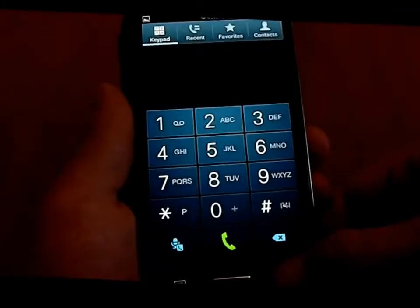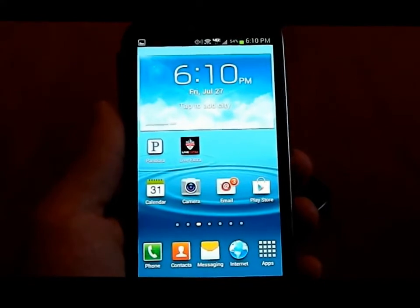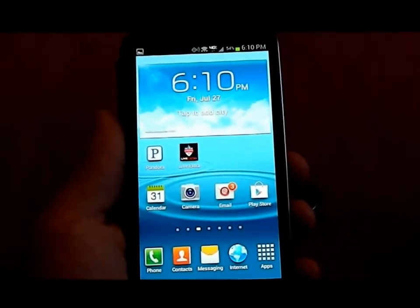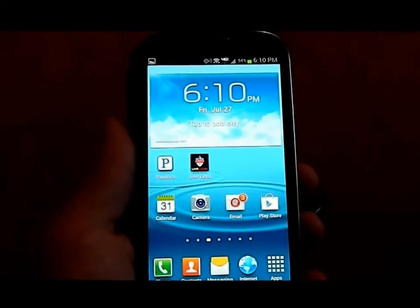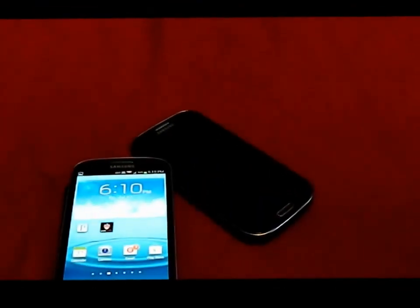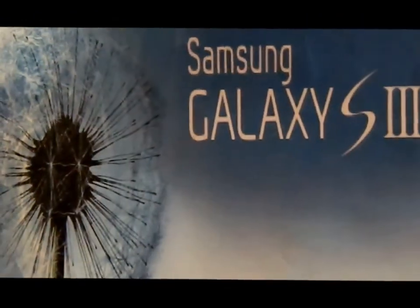This is pretty much all that I have for today. If I have anything else coming up, I'll make a follow-up video, and if you guys want me to elaborate on anything, write it in the comments. I hope you guys have learned something about the Samsung Galaxy S3. Have a great day.